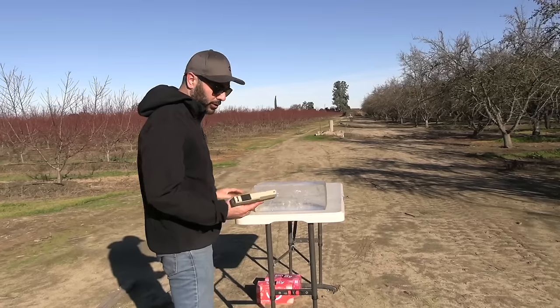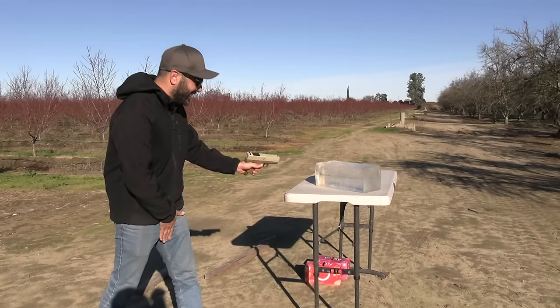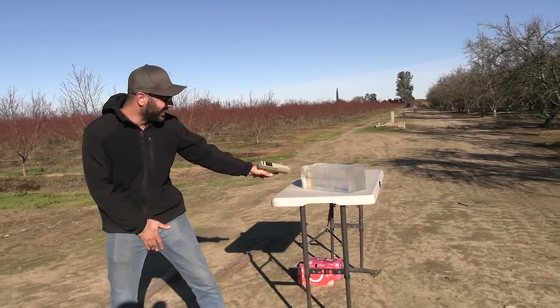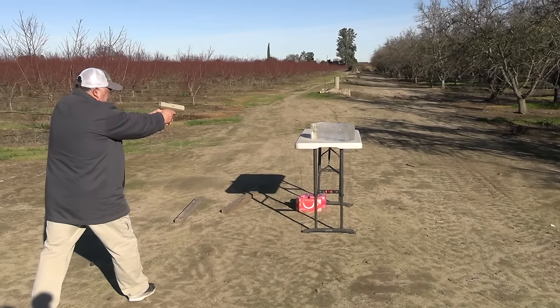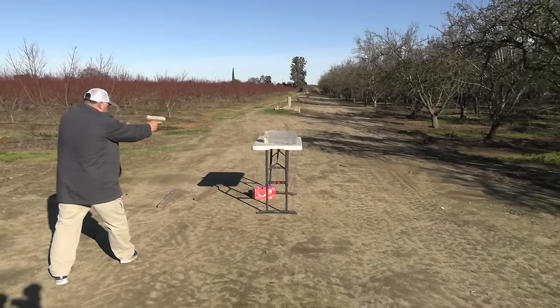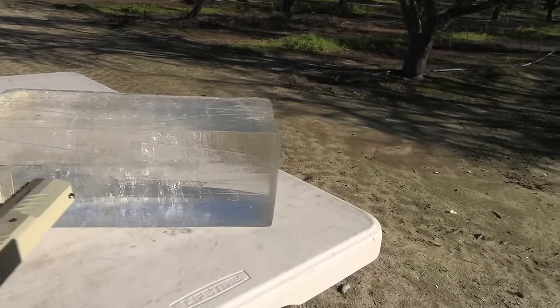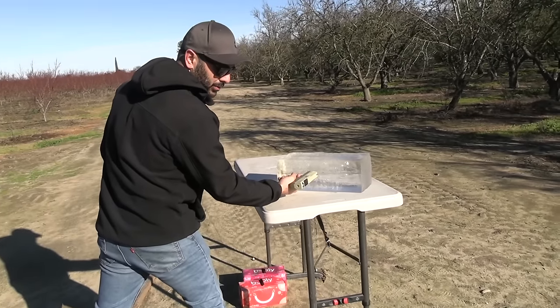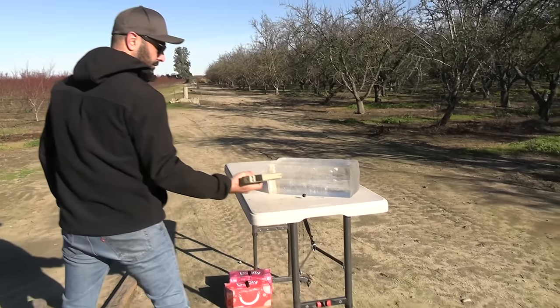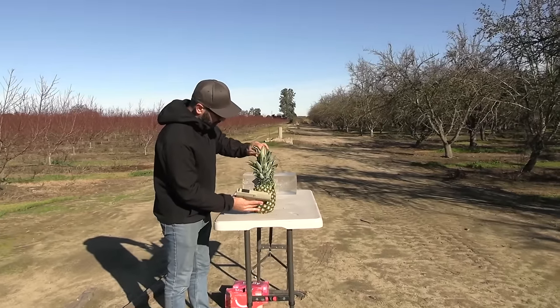Next target: ballistic gel — the same 10% gel the FBI uses to test bullets. We're gonna shoot it and see if the ball will go through. Fire in the hole! It hit the gel and bounced back — it made a hole but didn't penetrate. Let me try point-blank. Two rounds left — one, two, three — it hit really hard but still didn't go in. It hits really hard though!